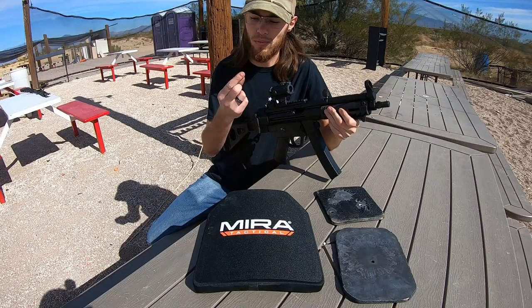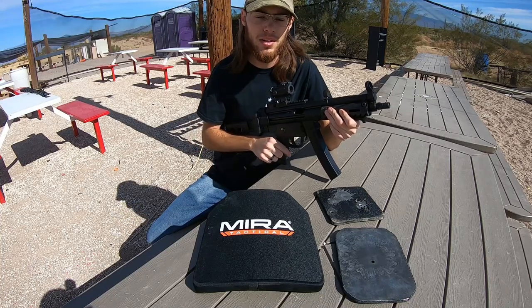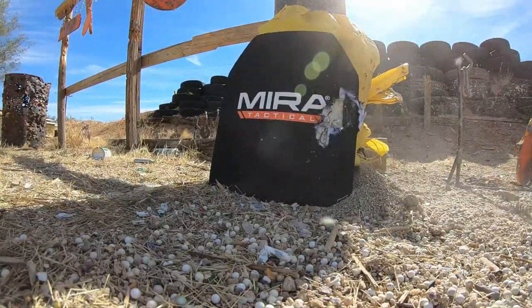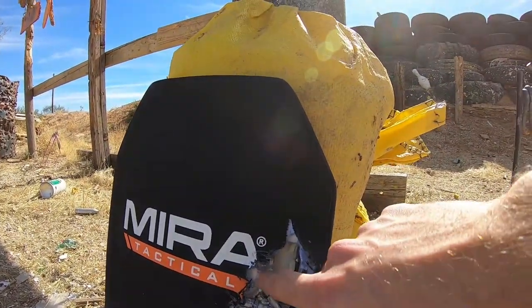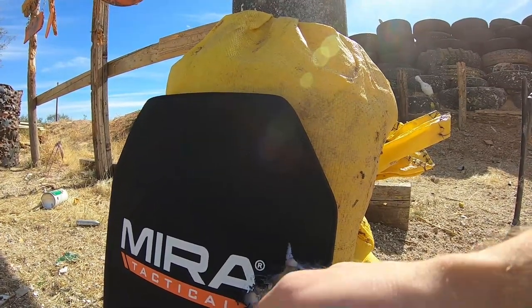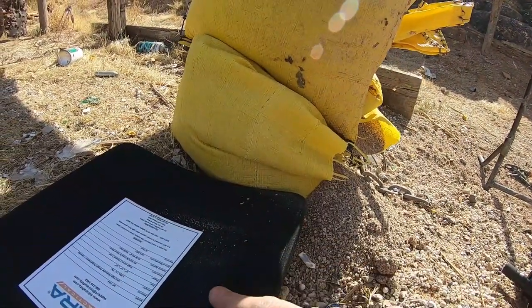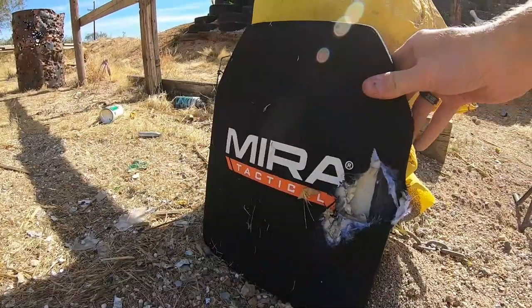We're going to step up a little and try one more pistol caliber. This one's going to be 9x19 Parabellum out of this MP5 clone. I shot just above our .22 hole and it actually caused quite a bit of damage — looks like it took out a chunk of ceramic tiling right here. Other than that, no penetration, just a slight bump on the back but nothing serious.